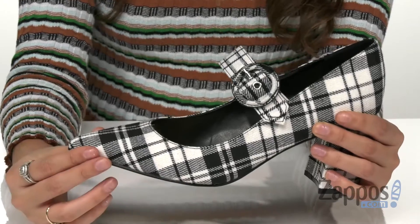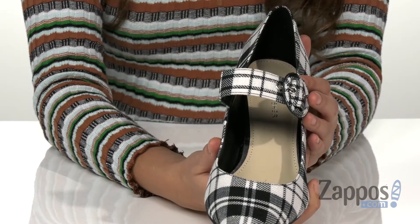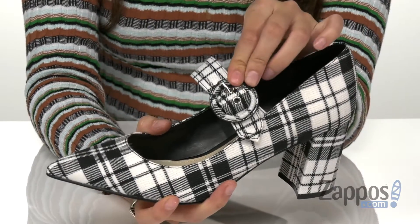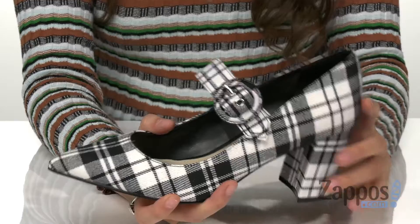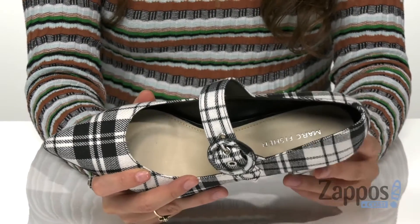They've got a nice pointed toe silhouette and a strap across the vamp that's Mary Jane style. It's got a buckle closure for a secure fit, and inside a synthetic lining and a synthetic insole that offer comfort with each step.